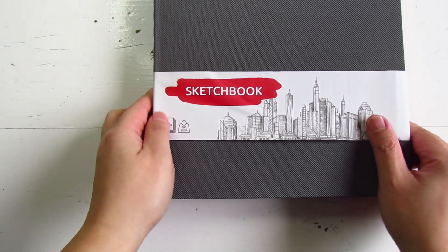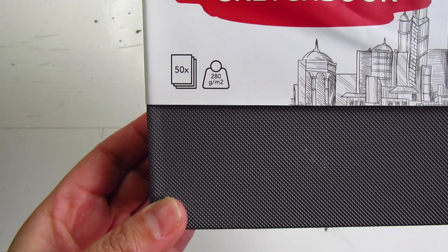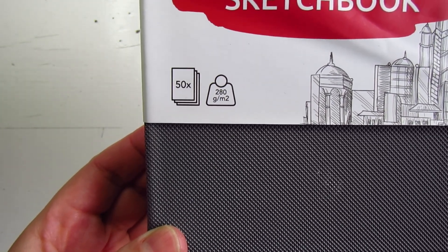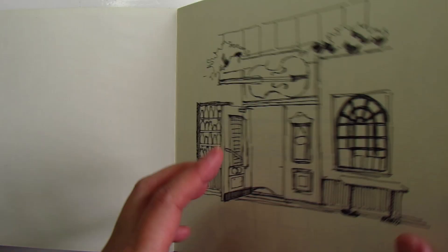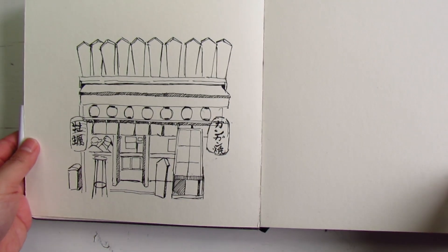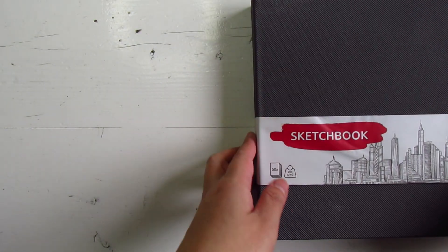I will also pack a trusty sketchbook, and I recommend going for one with thicker paper such as this — it's 280gsm and I got it from a local store here in France. I've also sketched out some drawings for painting to keep me occupied during long transits.